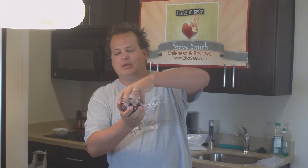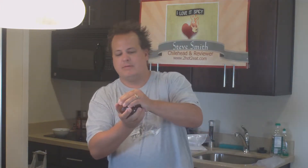This isn't even on the market, I don't believe. So this is the first time I'm opening this up. It's got a good seal on it. It smells good. I smell habanero.